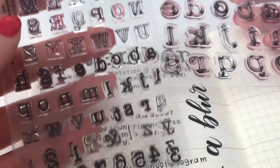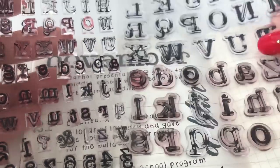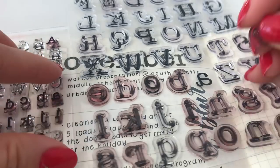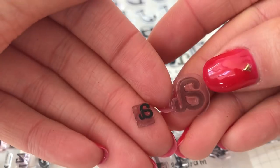For the dates, I used two typewriter style alphabet stamp sets. The larger stamp set is by Recollections and I purchased them at Michael's. The smaller set is by Stampendous and I ordered this off of Amazon ages ago.